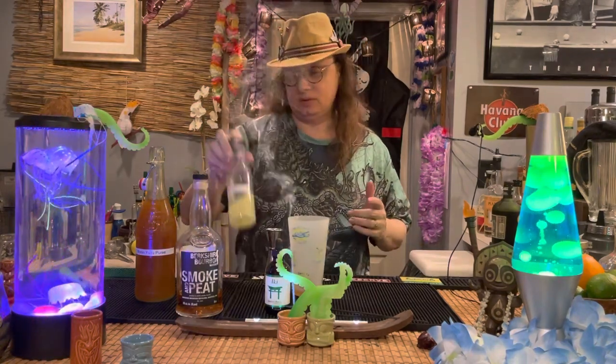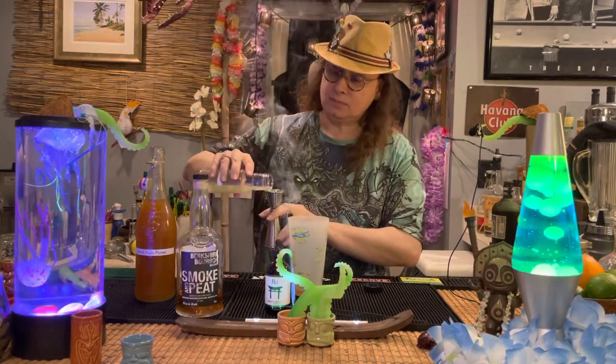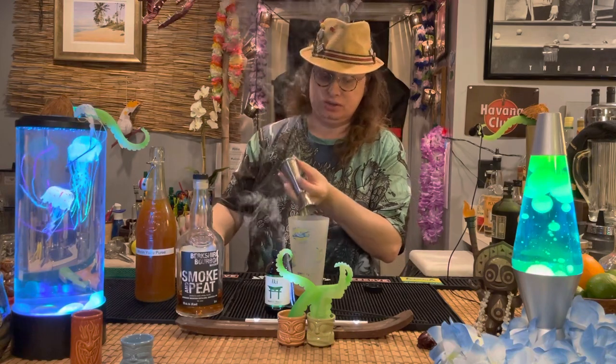Three quarters of an ounce of lemon juice. This is freshly squeezed lemon juice from just a few minutes ago. Please don't use concentrate — it's nasty. So there's three quarters of an ounce of lemon juice.